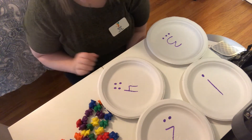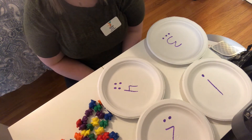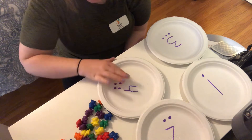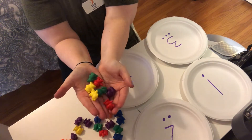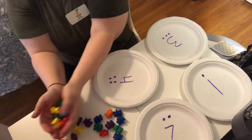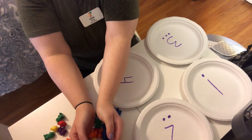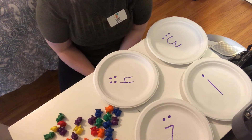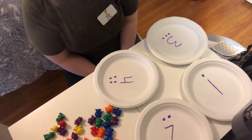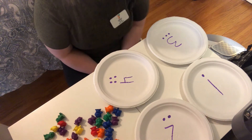Hi Y family, this is Miss Sarah from the early learning team. I have a great game that we're going to do today. I have a bunch of colored counting bears, but you guys can use whatever you have at home — coins, any food items, nuts, bolts, or buttons.